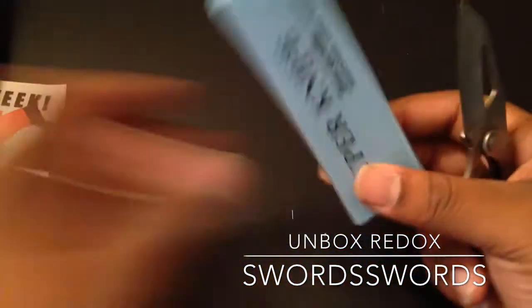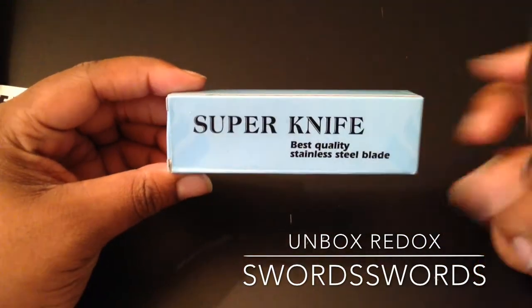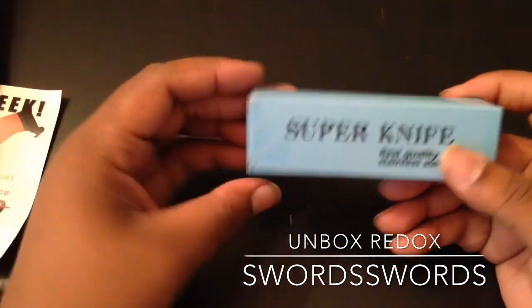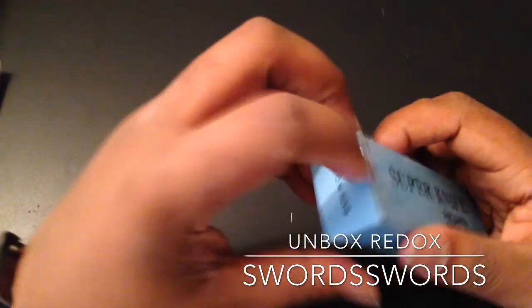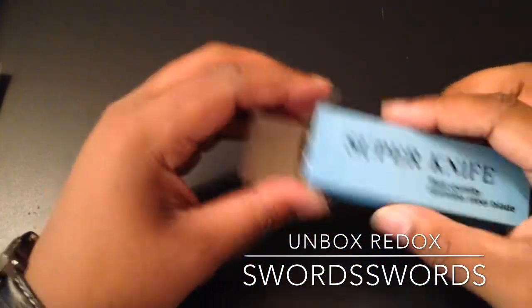So that's it for the packaging. Here it is. It says 'Super Knife Best Quality in Stainless Steel Blade.' Same thing on the back. Sorry if the audio quality has been bad, but hopefully we can get past that now.